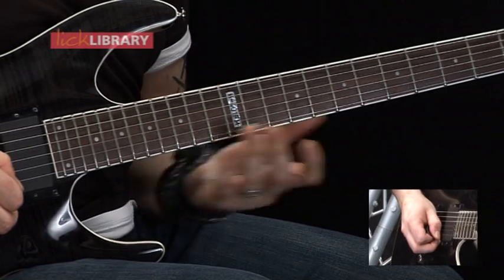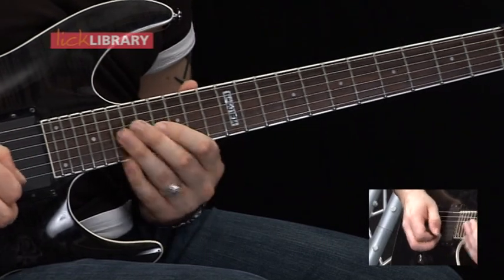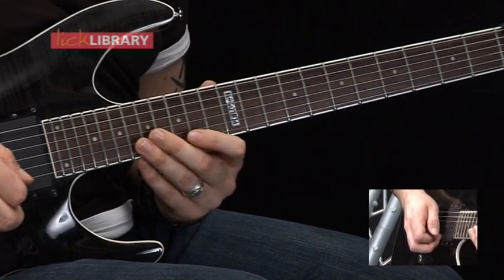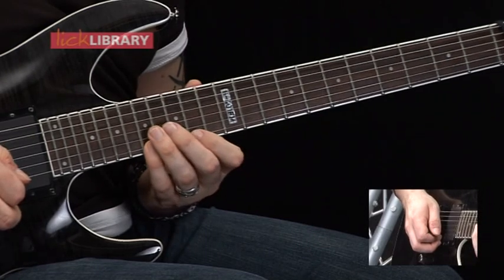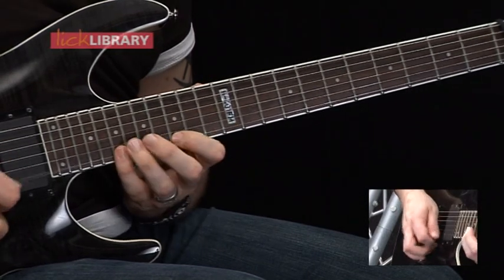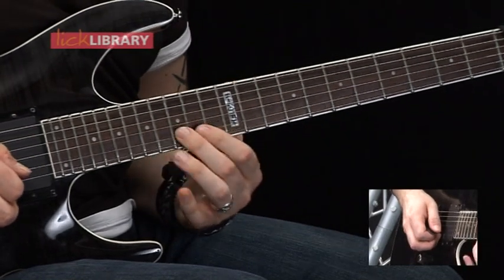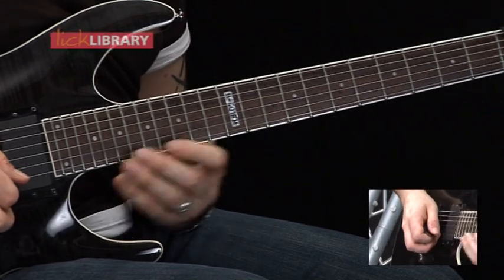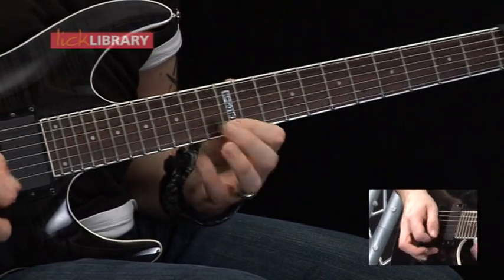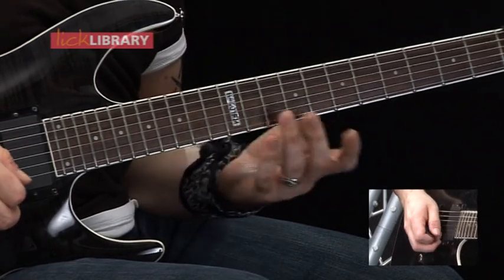Then you're going to pull off from 19 to 15 on the high E. Hammer on 17 on the B, 16 on the G. Then you're going to have 17 on the B, 14 on the high E. Then pull off from 17 to 14 on the high E. Hammer on 15 on the B, then 14 on the G. Then going back up, you're going to have 15 on the B again. Then 12 on the high E, 15 pull off to 12 on the high E again. It's basically the same shape as the second arpeggio but just down again from 15 to 12 on the high E.